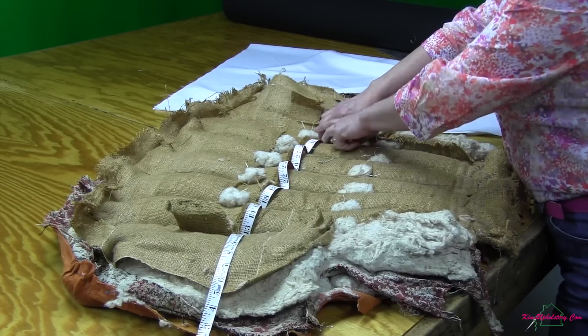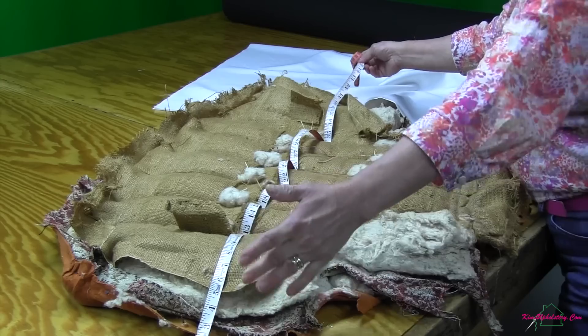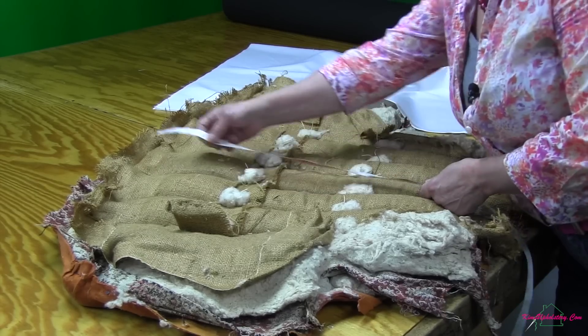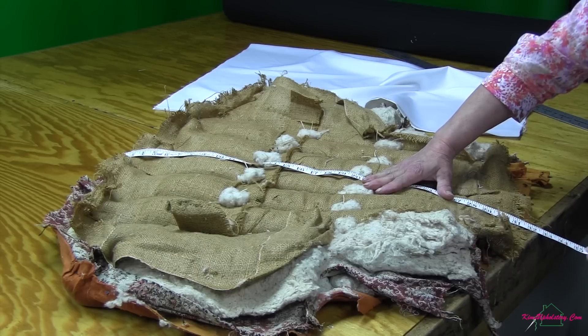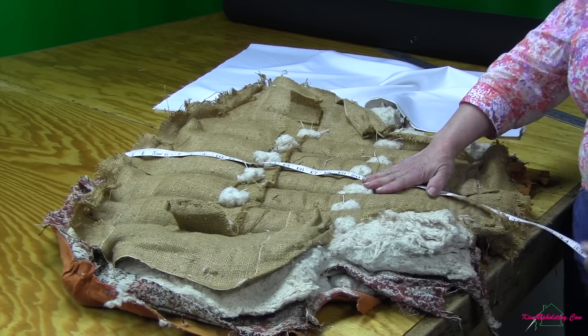I'm going to go all the way across to the other side, again adding my five inches. So I'm going to cut my piece of fabric forty-seven inches wide. Now I'm going to go to the center channel, add about three inches to the top of my measurement, come all the way down the channel adding three to the bottom. So I'm going to cut a piece of fabric forty-seven inches wide by thirty-six inches high.